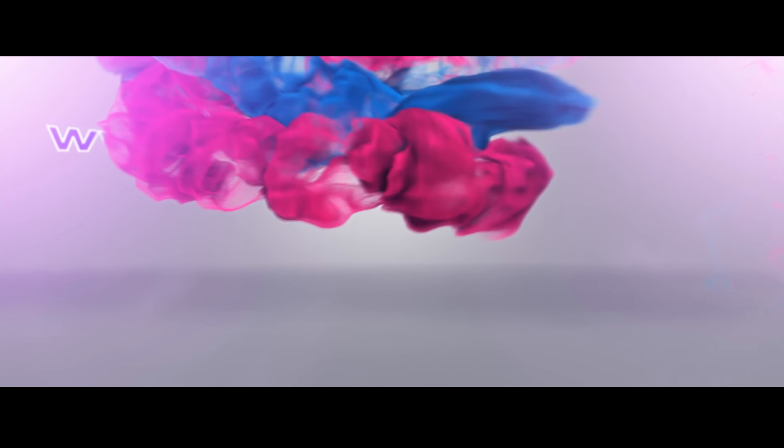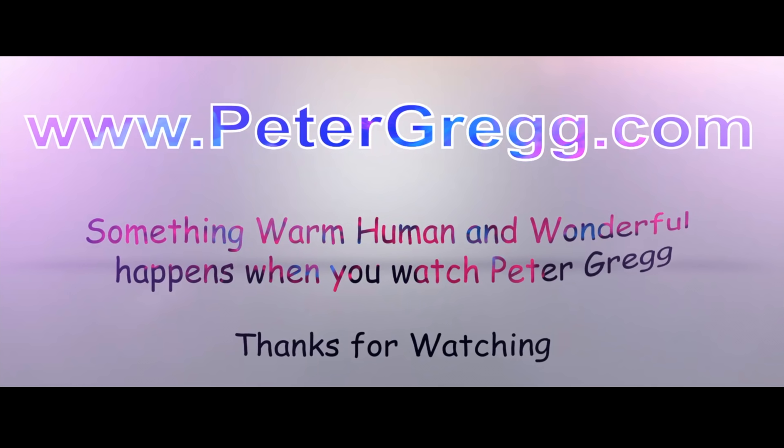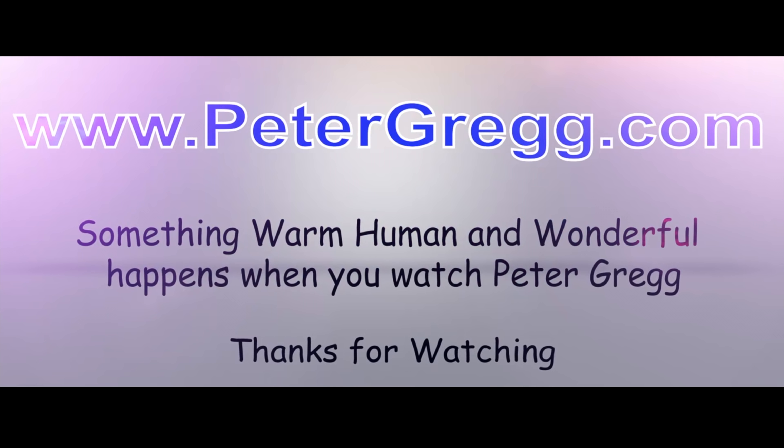Hello, hello, hello. It's Peter Gregg, Miami, Florida. Welcome to the Christmas Room. Sit back, relax. You are about to watch a Peter Gregg video. Something warm, human, and wonderful happens when you watch Peter Gregg.